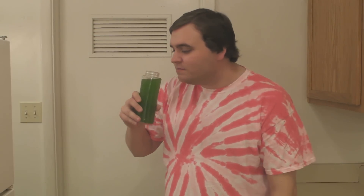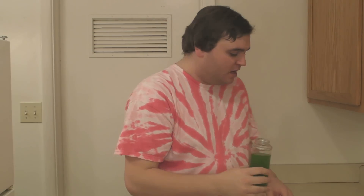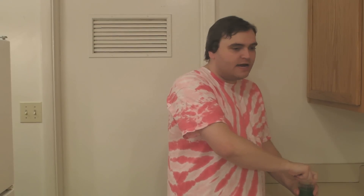All right guys, so here it is. I'm going to give it a shot. Mmm, that is good. I can taste the coconut water big time at first, but then it's got a little wheatgrassy aftertaste. I like it, it's pretty good. I didn't put that much wheatgrass in there this time since it was my first time trying it. Wheatgrass is really detoxifying — it's kind of hardcore — so as you get used to it, you can probably put more in. But yeah, that is it for this video. Thanks for watching and I will see you next time.